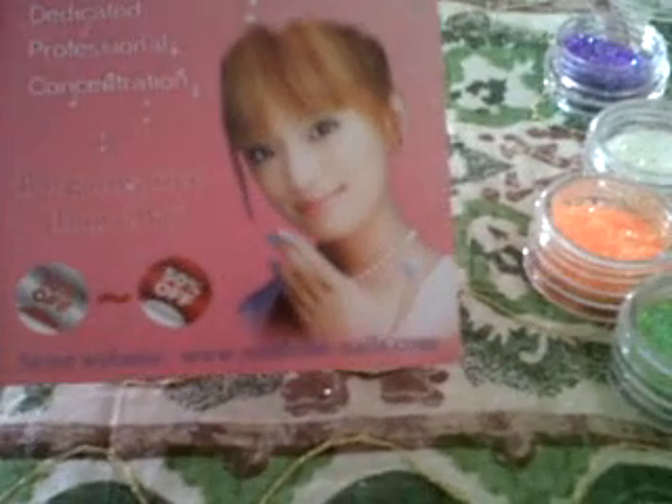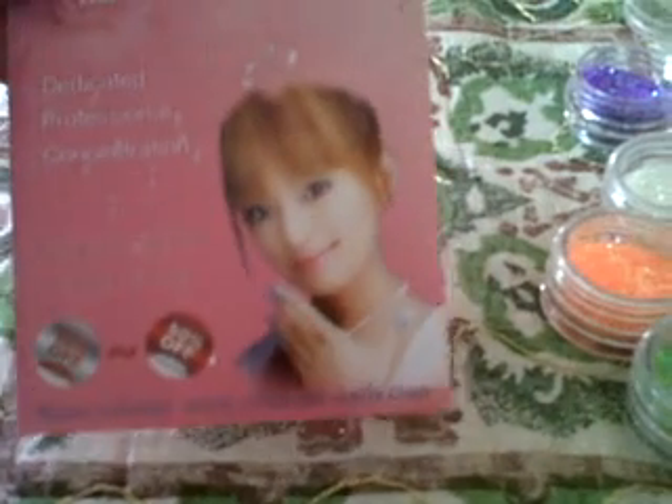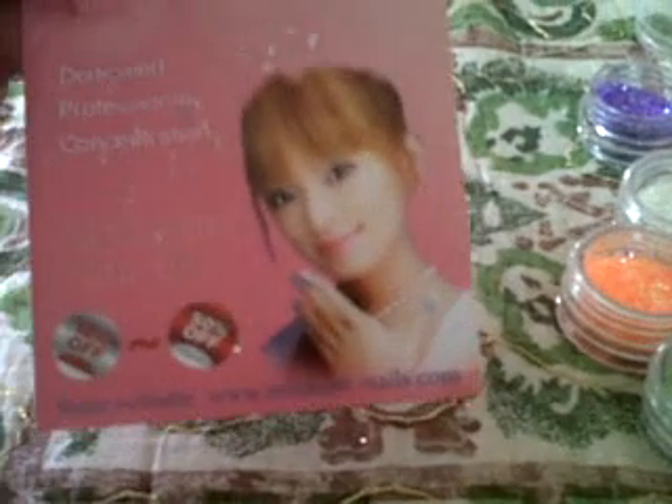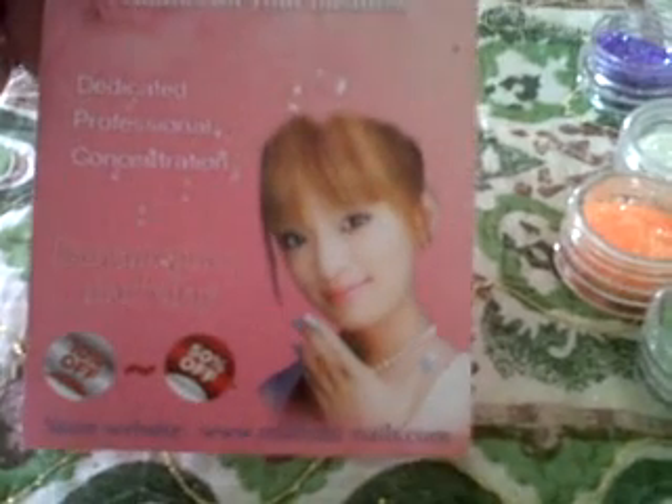I was checking it out yesterday and I'm going to order some more stuff from them. I live in Barbados so being international it takes a little longer, but it only took me just over a week — a week and a couple of days — and I'm very happy with it, so I'll be giving them a good review as well. Thank you guys, bye!